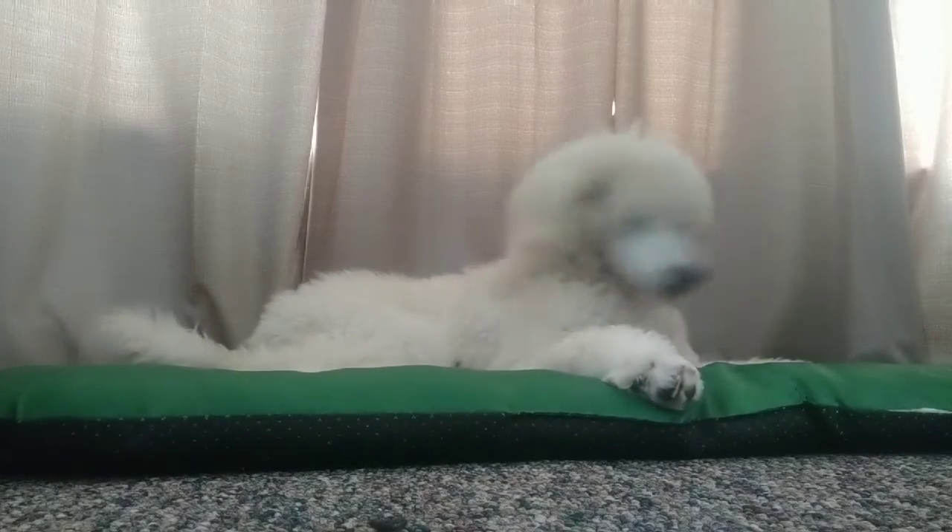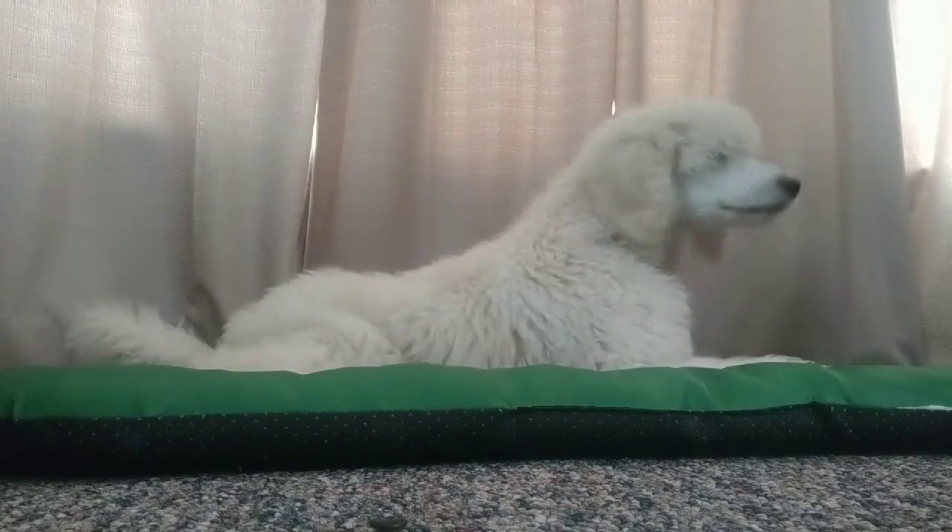My puppy is getting very frustrated with me because I'm not paying attention to her. You ready to work?